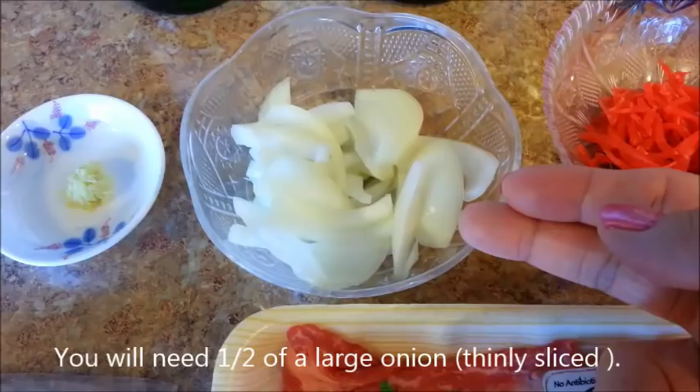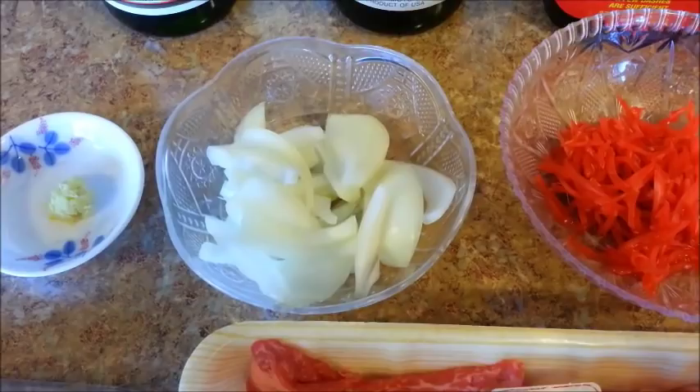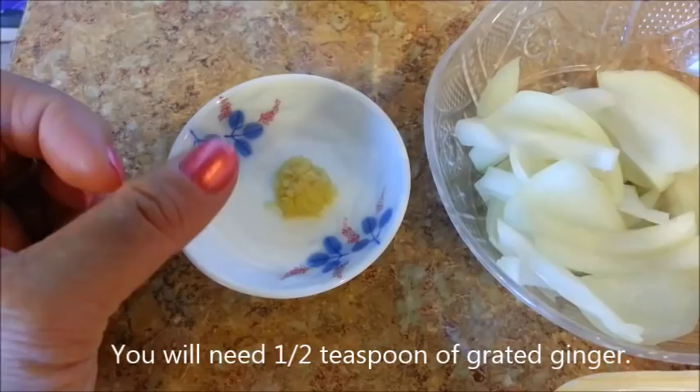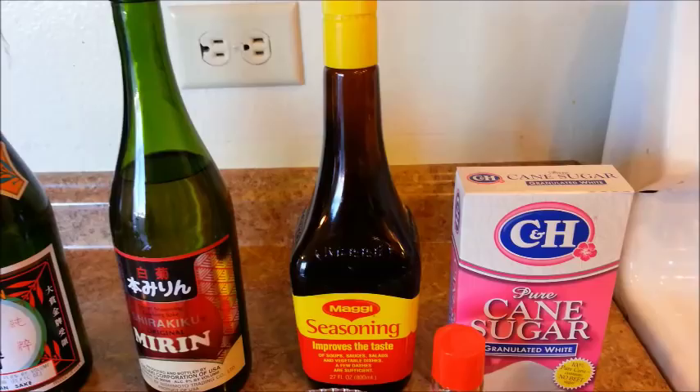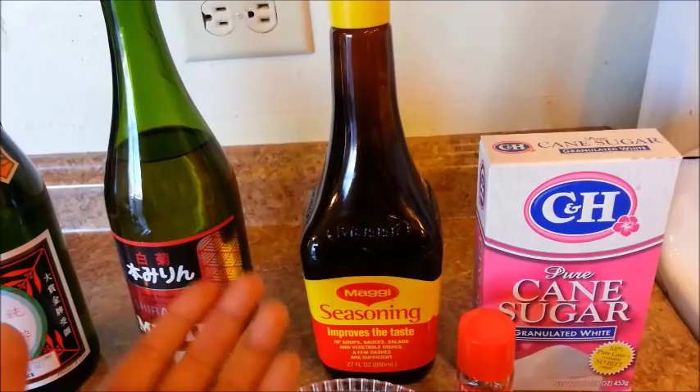You will need one onion. If you're using a large onion, just use half of it and thinly slice it. If you're using a small onion, go ahead and use the entire thing. You will also need a small piece of ginger about half the size of your thumb, then just grate it. You will also need some soy sauce. You can use a Japanese soy sauce like the Kikkoman brand, but I'm going to use Maggi seasoning instead — I just think it tastes better than regular soy sauce.